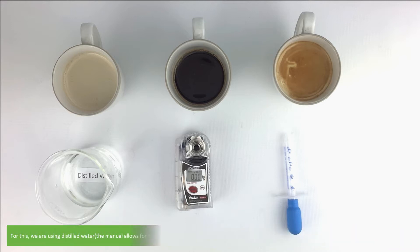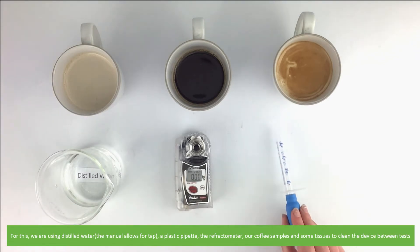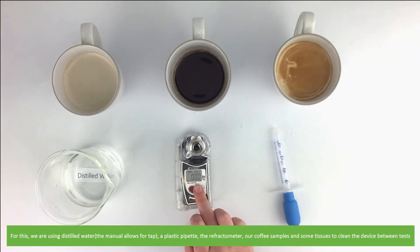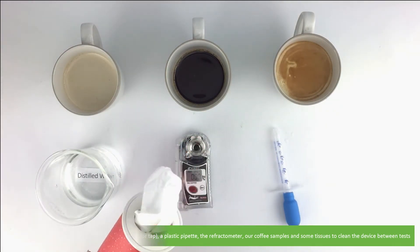For this we are using distilled water — the manual allows for tap — a plastic pipette, the refractometer, our coffee samples, and some tissues to clean the device between tests.